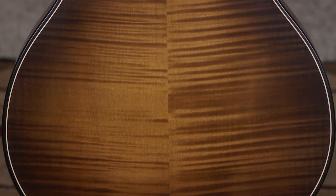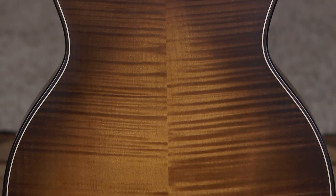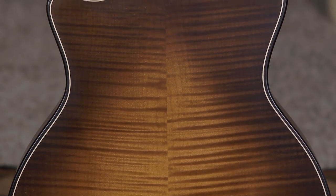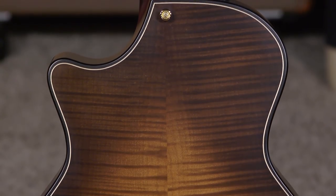Beautiful burst. What do they call it — wild honey burst or something like that? Yeah, and it's wild. Beautiful. And the silent satin finish. Yes. It's not just satin — silent satin. So you don't have anything encumbering your playing.